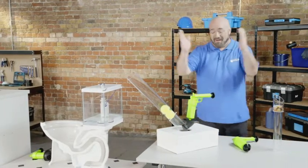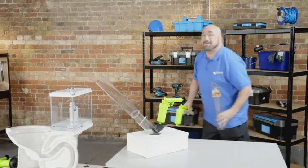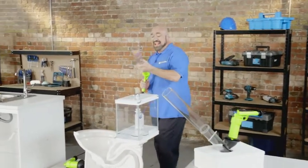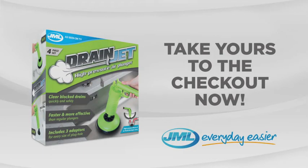No matter how big or how small, make sure you choose the pressurized powerhouse that unblocks them all. It's the incredible Drain Jet from JML. Take yours to the checkout now.